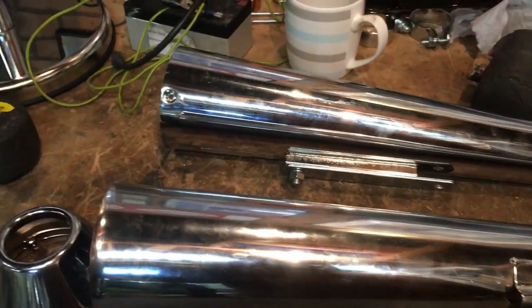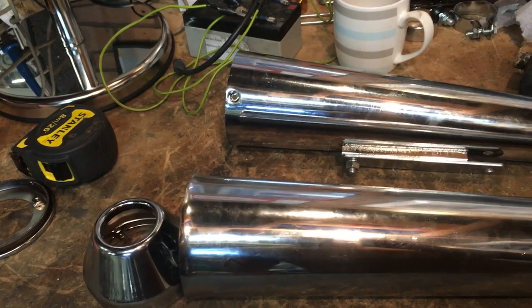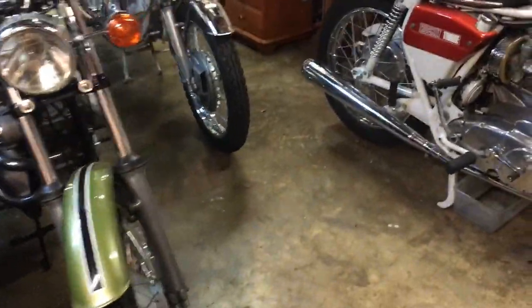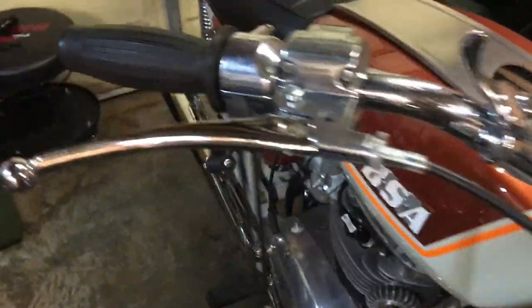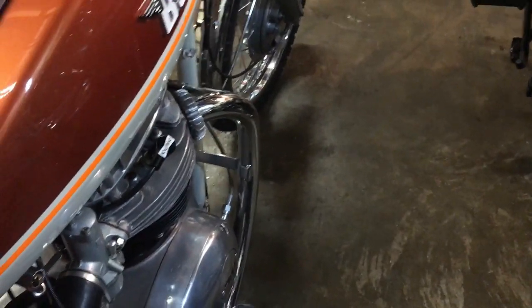In other news: firstly, Stafford next month is off — postponed as expected really. Although most of these are prepped, the Lightning is also ready for another test ride since sorting out the points, and I'll come on to that in a separate video as to what was wrong there.